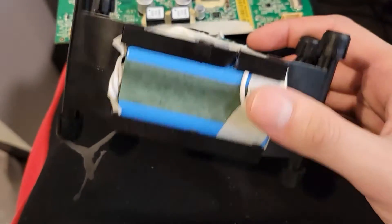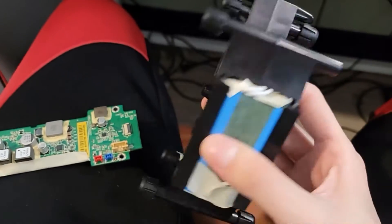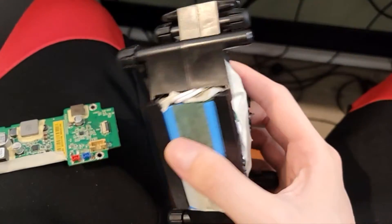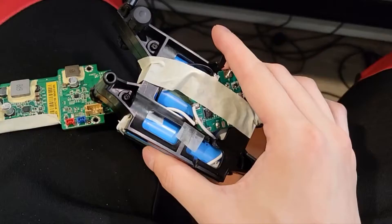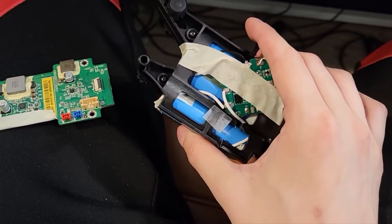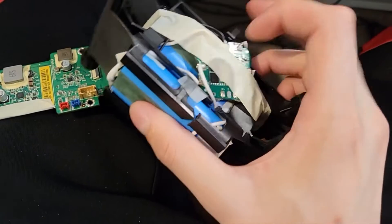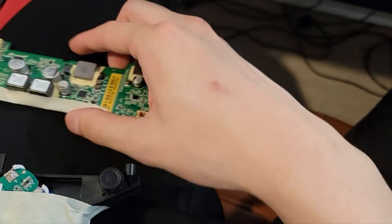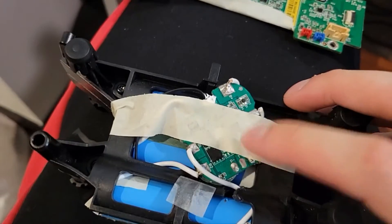What I did was go ahead and buy one of these four-cell lithium-ion battery packs and just transformed it. I took the battery packs apart carefully, making sure the batteries stay connected at all times so it doesn't auto-reset. This is the BMS system.